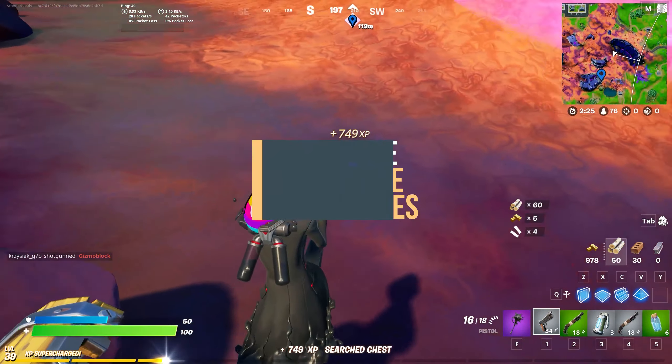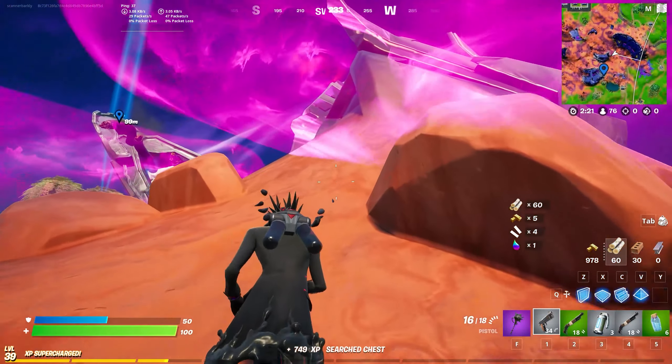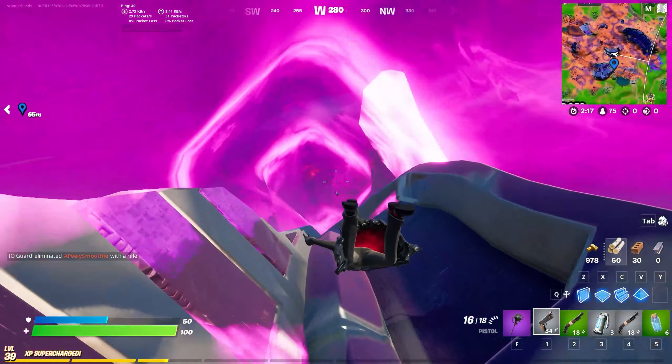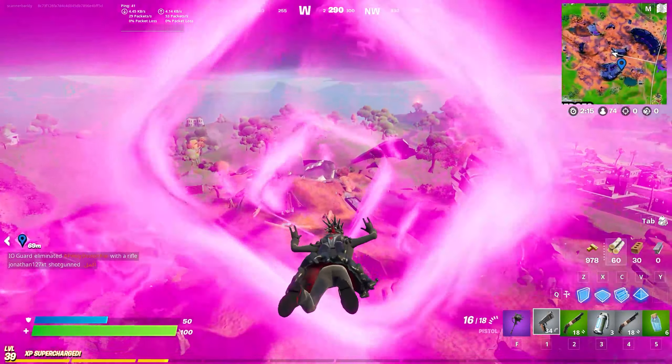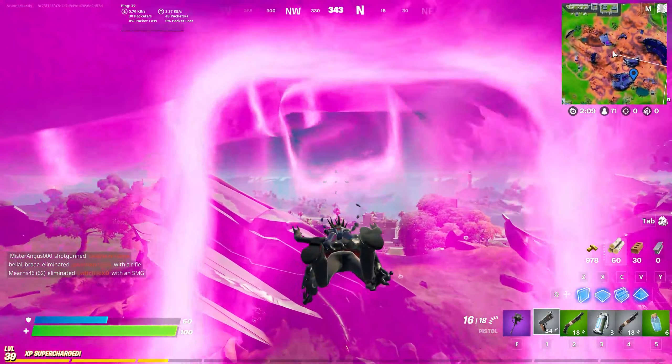Howdy folks, it's Aiden here from Pure Game Guides, just showing you where to ride an alien slipstream. These can be found — they're the big purple ribbons of energy that go all around the alien crash sites. When you jump into them you get whisked along; you'll need to be inside for a hundred meters.